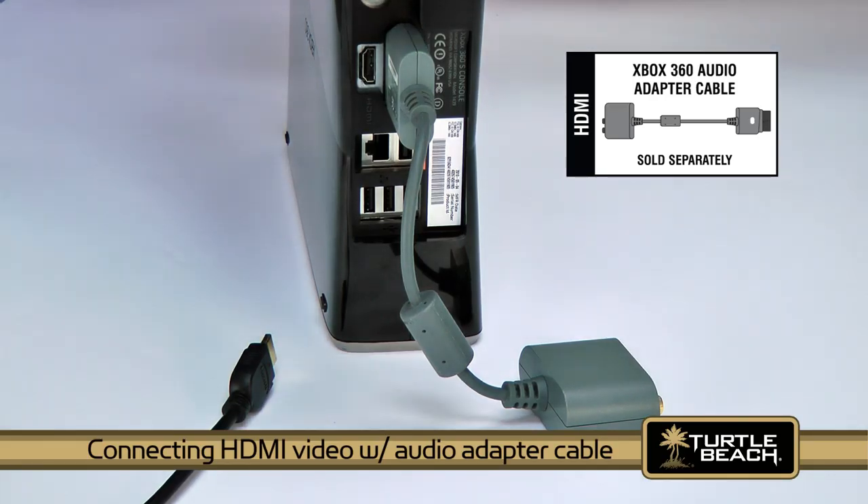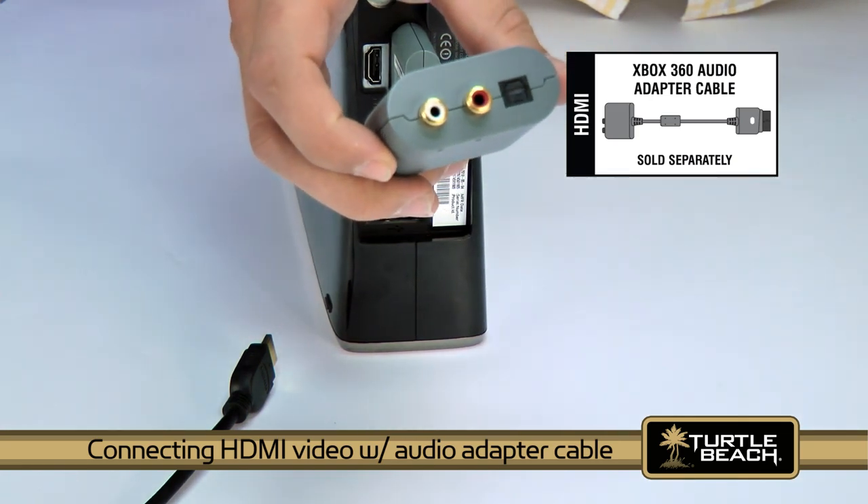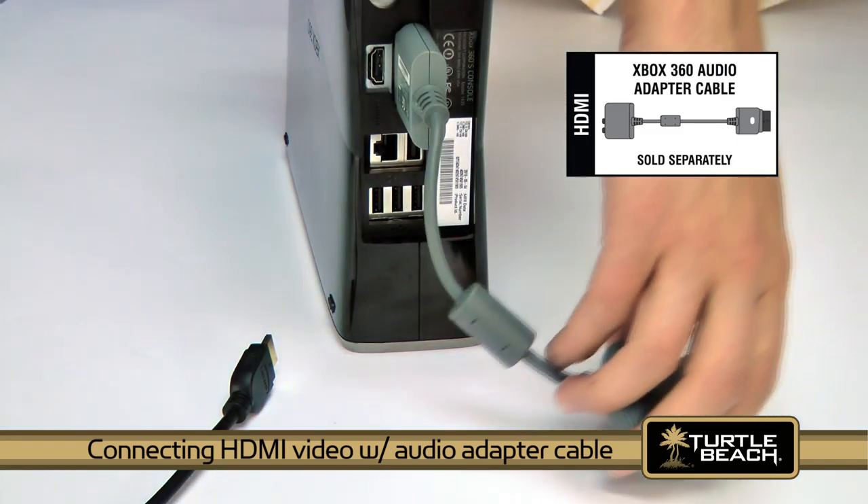If you're using an HDMI video connection, then you will need the Xbox HDMI audio adapter. The Xbox 360 requires this cable for analog audio output when used with an HDMI connection.